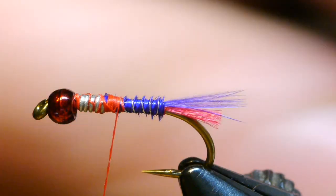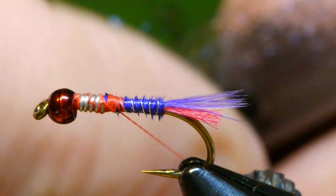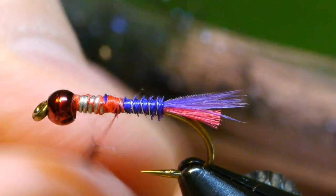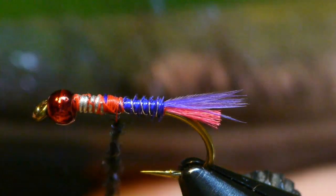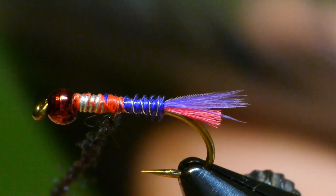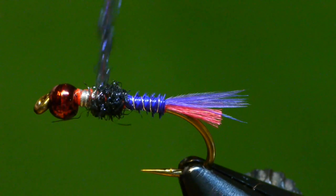The dubbing I'll use for the thorax is ice dub in UV black. It's black synthetic with a lot of sparkly synthetic fibers in blue, red, and green. I'm going to dub that as tight as I can on the thread and then wind a thorax on the fly all the way up to the bead.